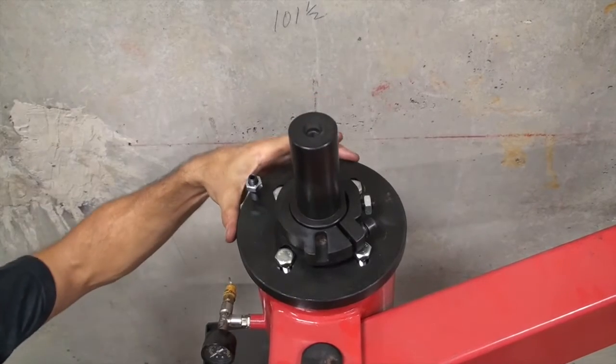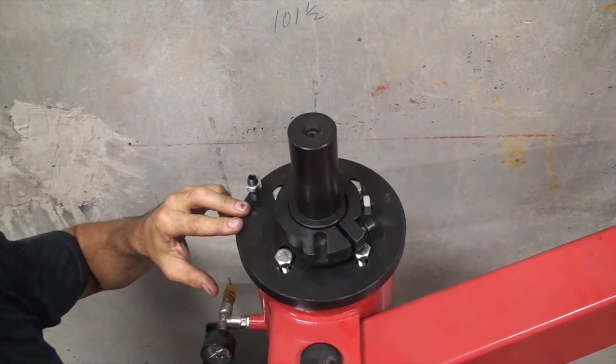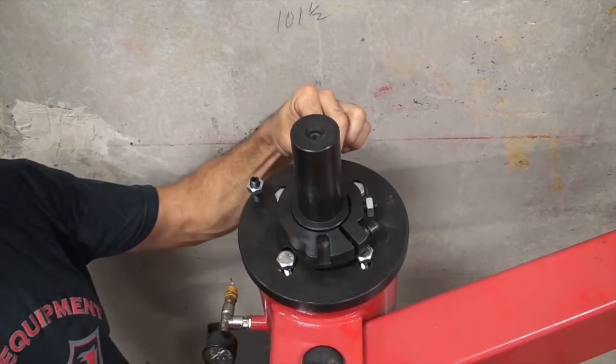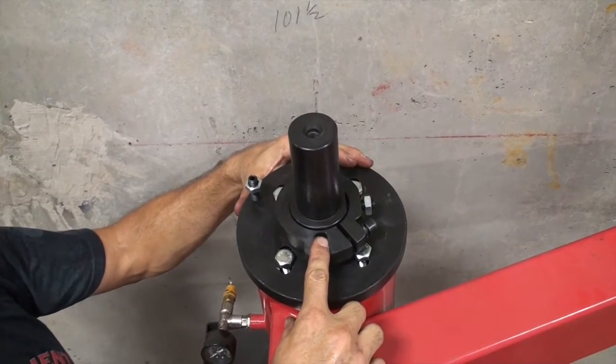This is a top view of the collar and the top cap installed. This is your adjustment screw. These are your 18 millimeter bolts to hold it in place. Your two set screws, one here and one here, and this is your locating notch.